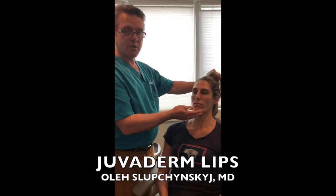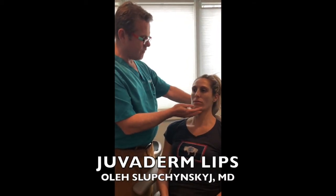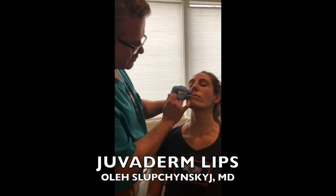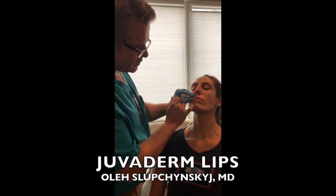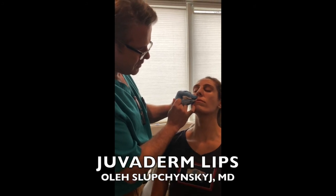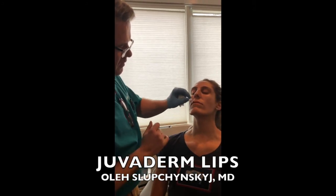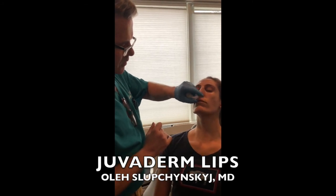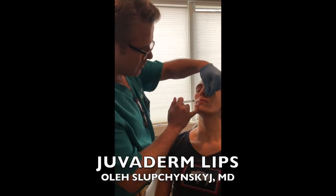We gave her a little numbing cream to help with the discomfort. We'll do the first one or two injections, which starts to numb the lip a little bit. And then we kinda wanna shape it.